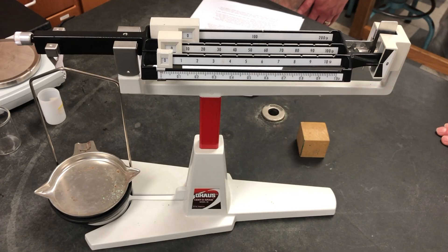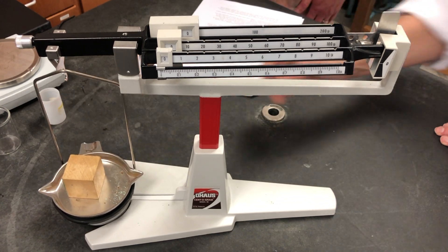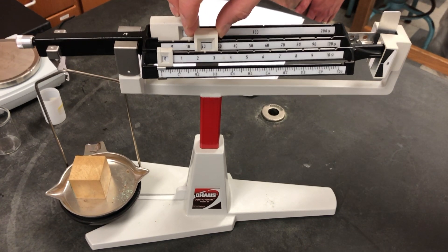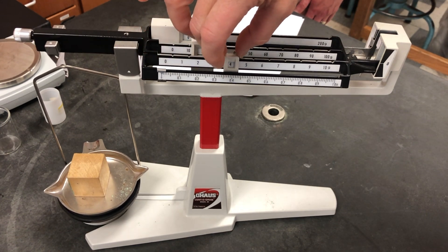Next we're going to grab a wooden block and measure its length, width, and height. Record the length of the wooden block in centimeters. Record the measurement to the accuracy of the ruler — that means estimate an extra digit beyond the smallest increment for proper sig figs.